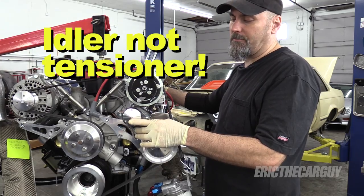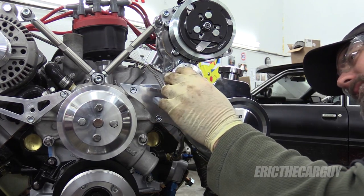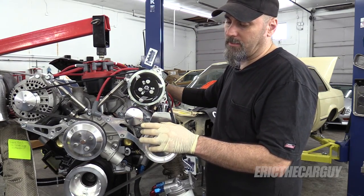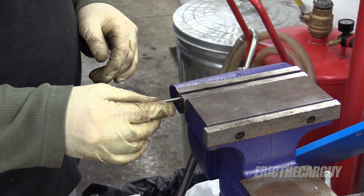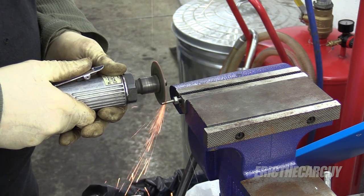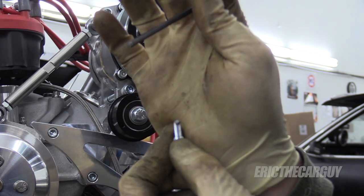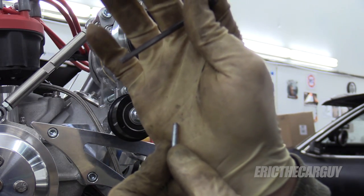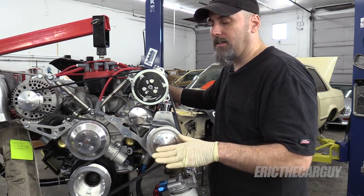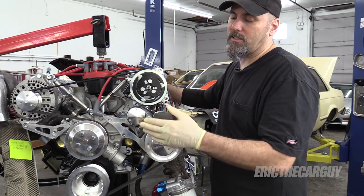Lastly was the tensioner pulley, and what I ran into here was the fasteners were too long, so I had to go and cut them down. Several times in the past I've cut fasteners and viewers have commented that the best way to do that is to run a nut down over the fastener before you make the cut, so when you run the nut off it helps clean up the threads. I tried that technique this time and it did work. However, I still had to go back over to the bench grinder and taper the end of the fastener — I often do this so that the threads start easier. So no matter what, I went back and did what I always do anyway.